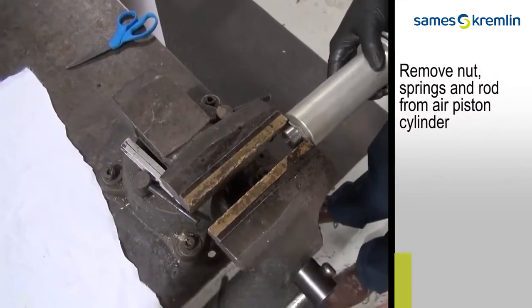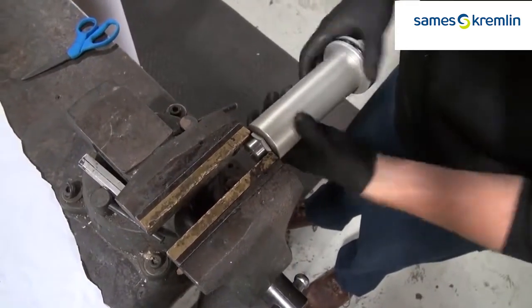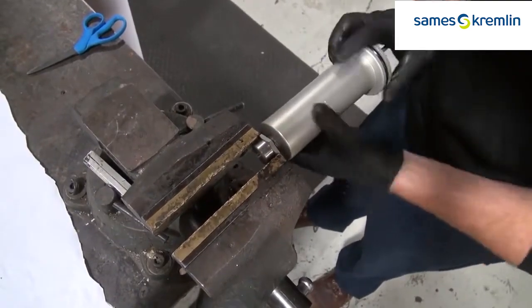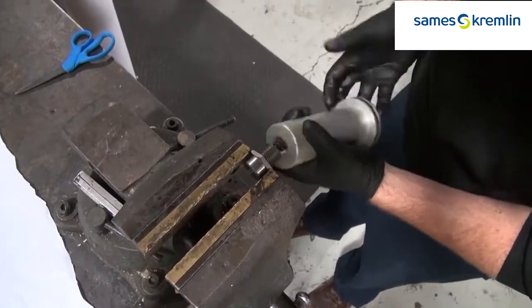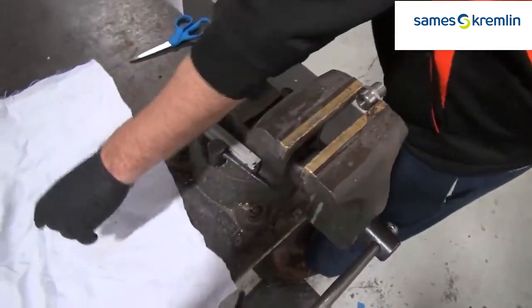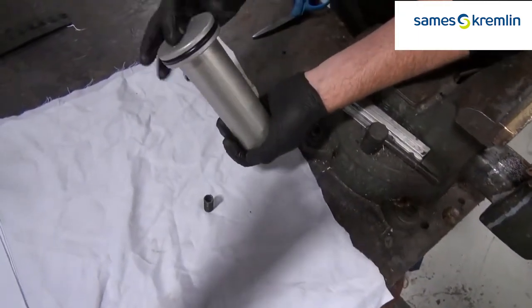Remove the nut, springs, and rod from the air piston cylinder. Once you take off the nut, the spring and rod will come out.